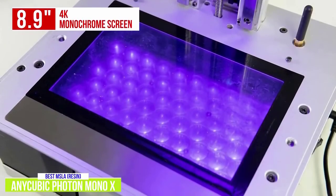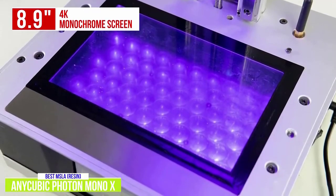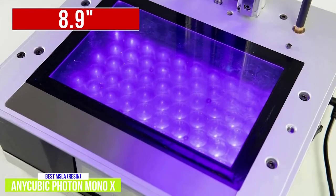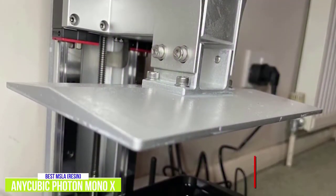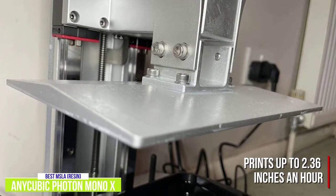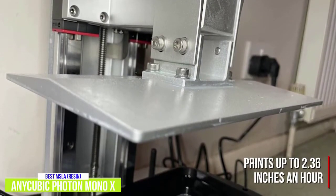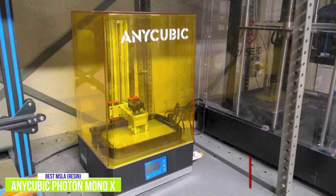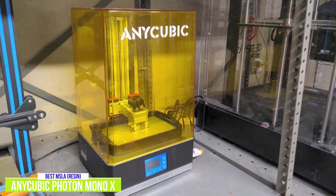The Anycubic Photon Mono X has an 8.9-inch 4K monochrome screen allowing for highly intricate builds. I like how fast it can print — it can build a layer in a couple of seconds, and at maximum speed it can print up to 2.36 inches an hour, so it's considerably faster than both FDM and typical resin printers. Like the Creality Ender 3 V2, this 3D printer can build objects 9.8 inches high, but the results here will be much more detailed.